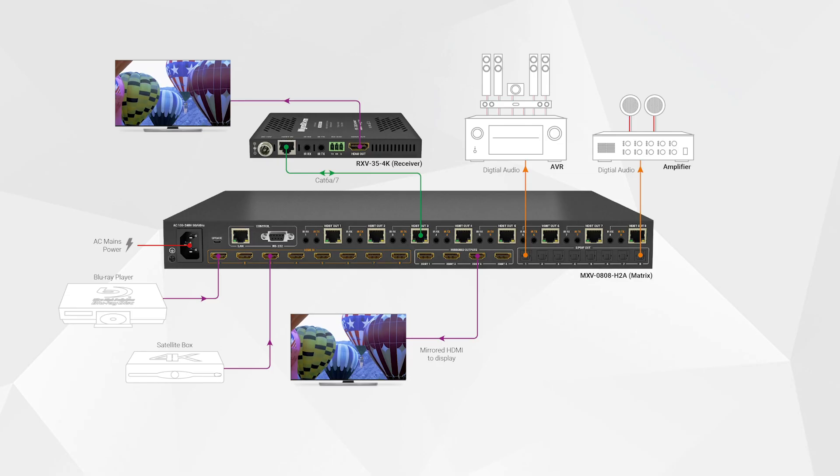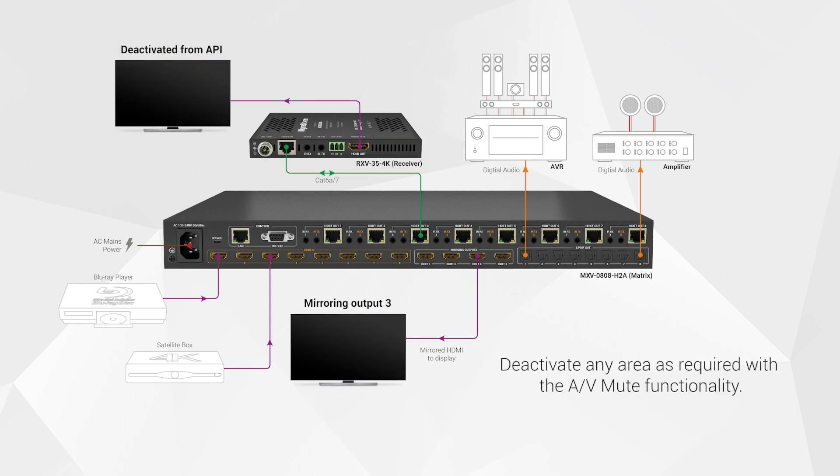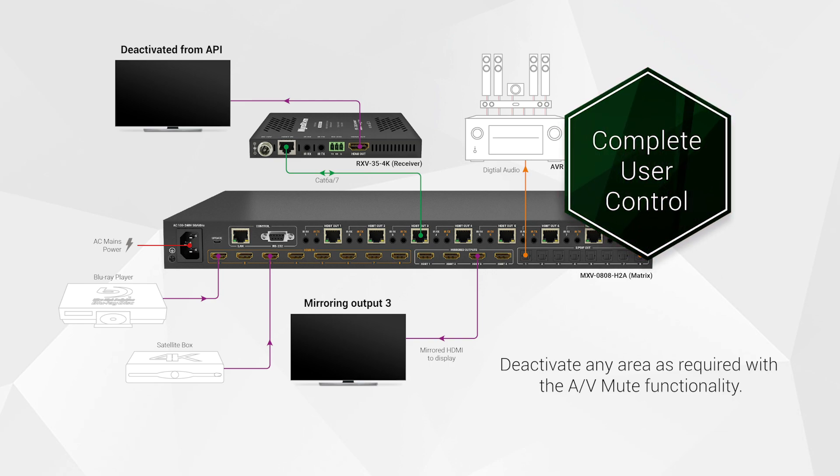An installer-friendly web UI allows for simple control and configuration of parameters for CEC triggering, audio assignment, and source EDID management. Additionally, the API-controlled AV-mute functionality allows areas to be deactivated as required, giving complete distribution control to a user.